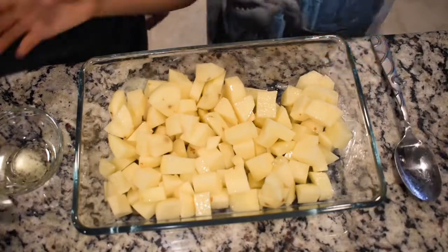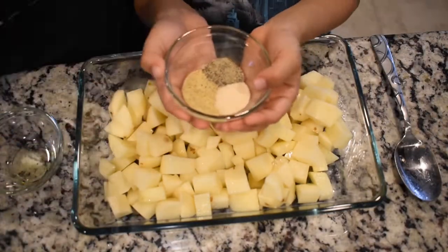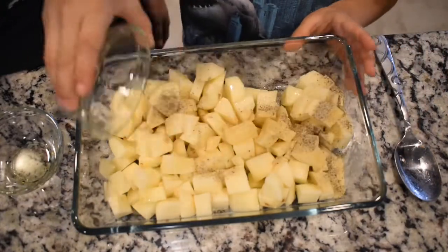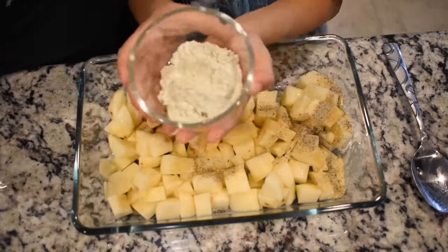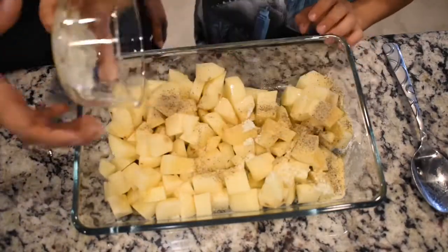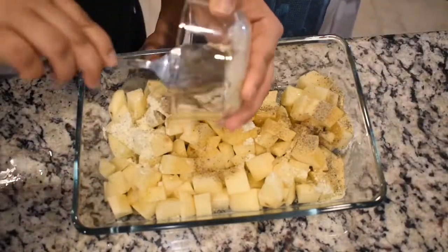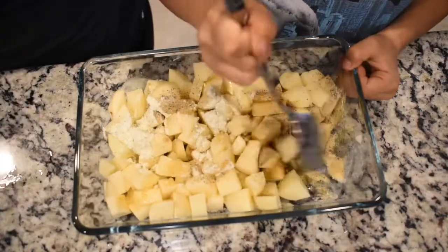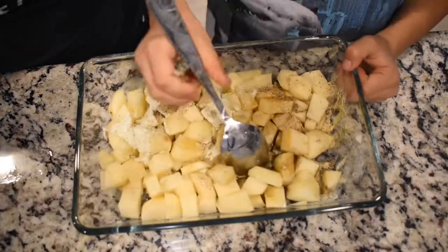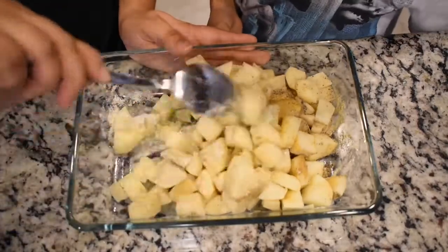Now once your potatoes are covered in the olive oil, you're going to take your seasonings — your garlic powder, seasoned salt, and pepper — and place that all over the potatoes along with the ranch seasoning. Then just toss it all around so everything gets covered with the seasoning and flavored the same.